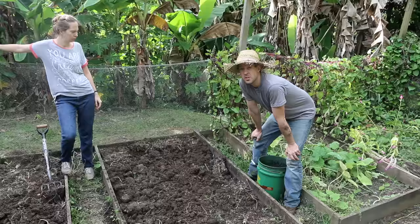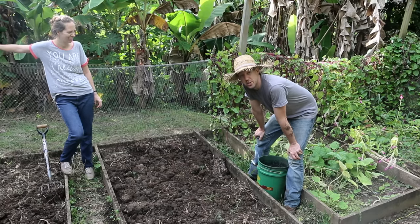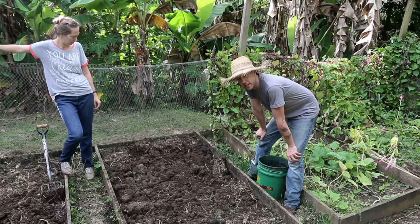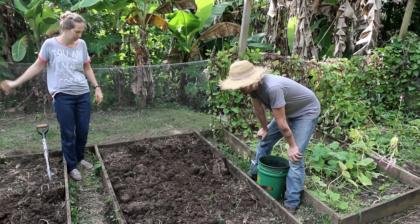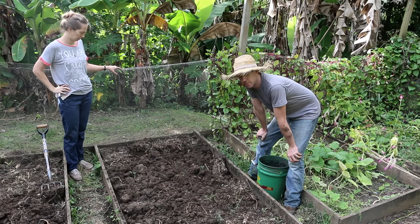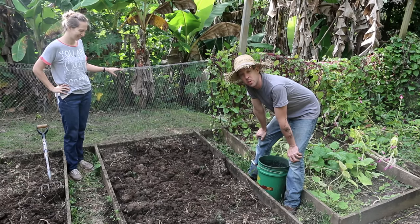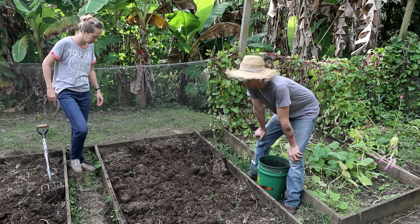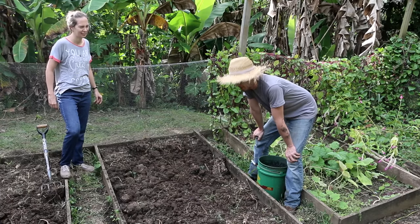I've got the soaked biochar here and Rachel just finished broad forking this bed, so the biochar is going in here. We've also got some finely sifted compost which I'll throw on top, and then this bed is ready for planting. We've got about two more beds to do and then that's all we're gonna do.